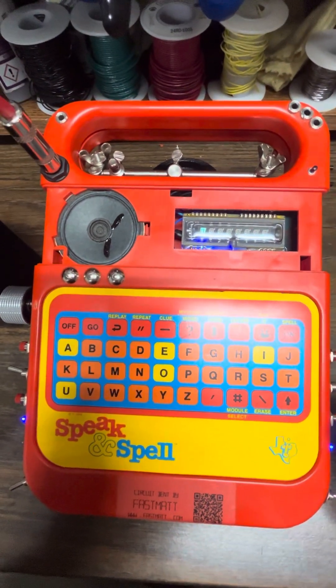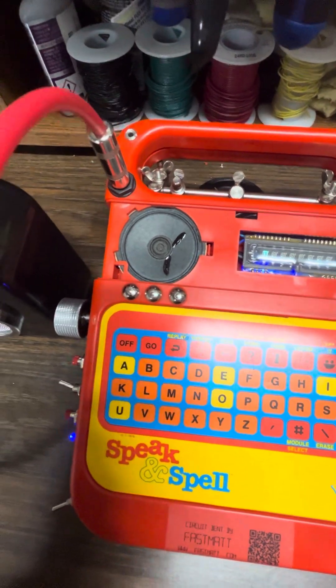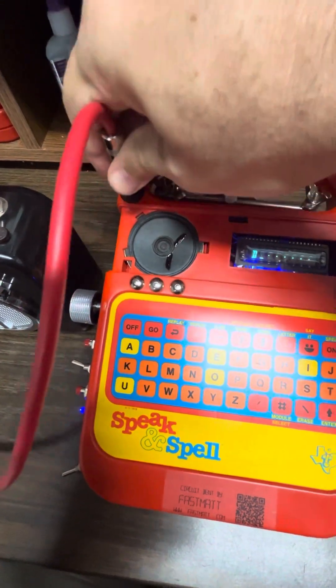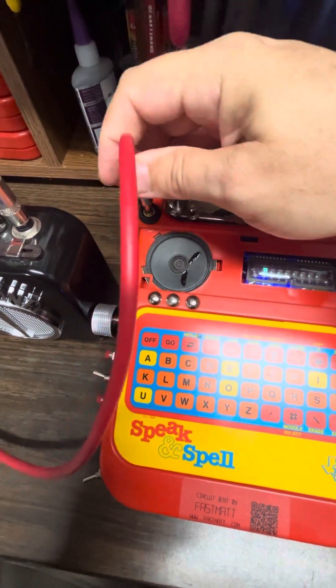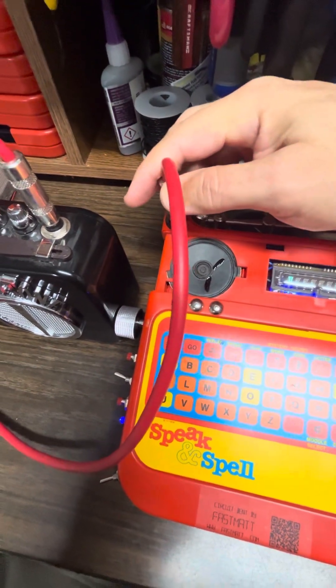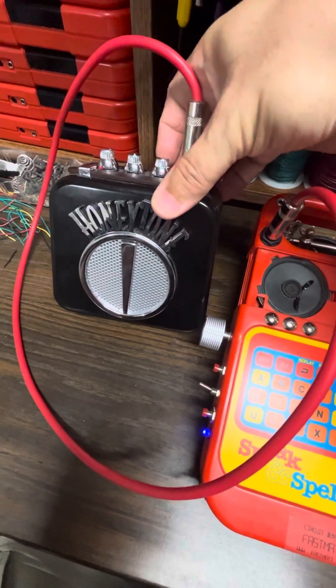Just a note on the output: you can either use the internal speaker or you can plug it into an external instrument amplifier like this one. It's just a simple quarter inch output. When you plug this in, you get the output going to the amp instead of the speaker internally. Here I'm just using a small little amplifier.